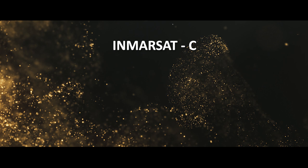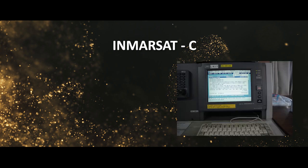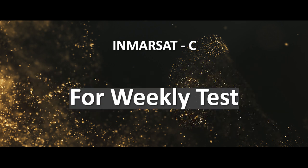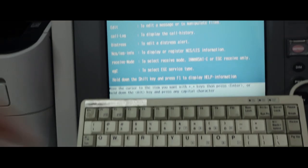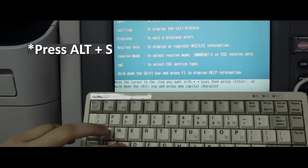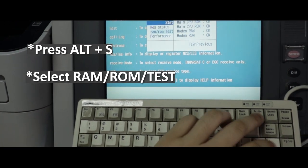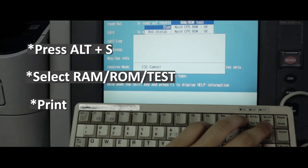INMARSAT-C weekly test: first, press Alt+S, then select Round Robin Test, and then print.